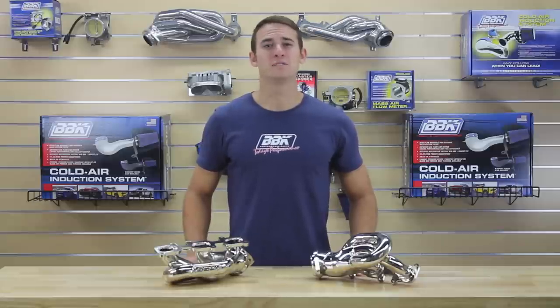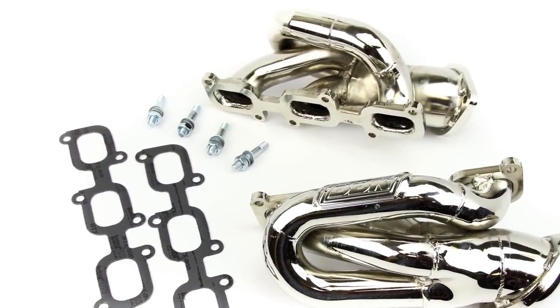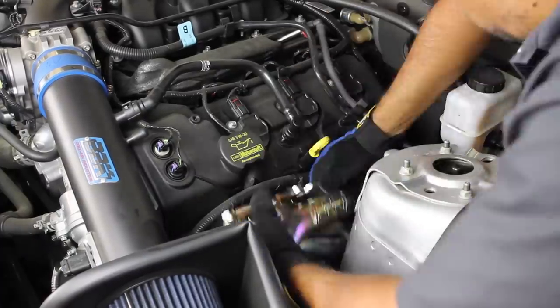Like all of BBK's performance header offerings, these V6 models come equipped with all new gaskets and required hardware, making installation of the new BBK tune length headers as straightforward as possible, bolting on in about four hours using your basic hand tools.